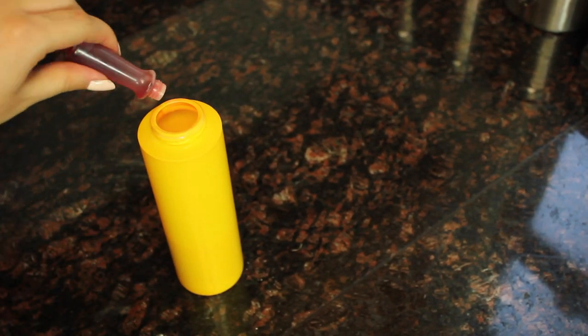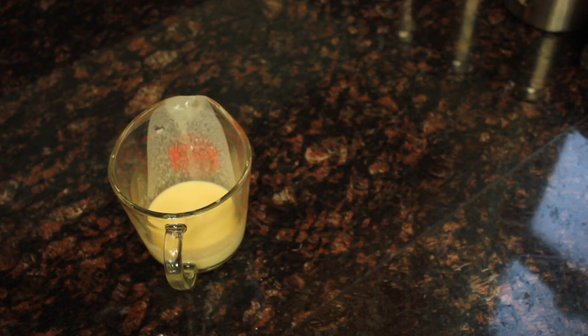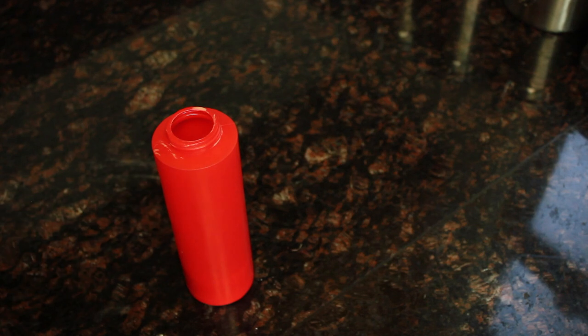Now take the rest of your batter and put it into your ketchup squeezer, because we're going to do a different color with that — we're going to do green. So put a few drops of green into that one and shake it up.